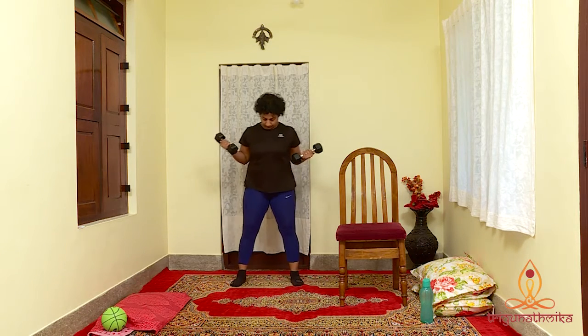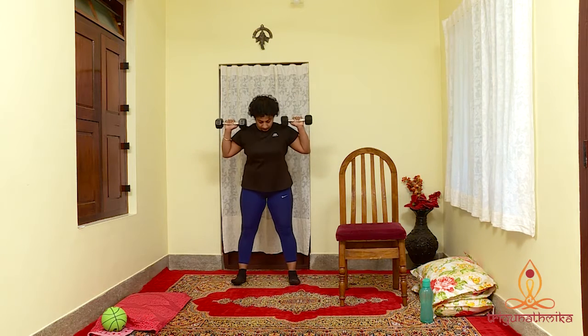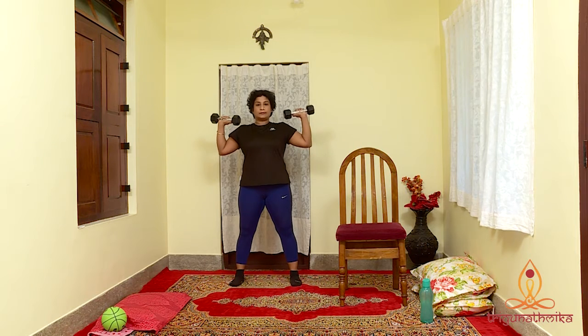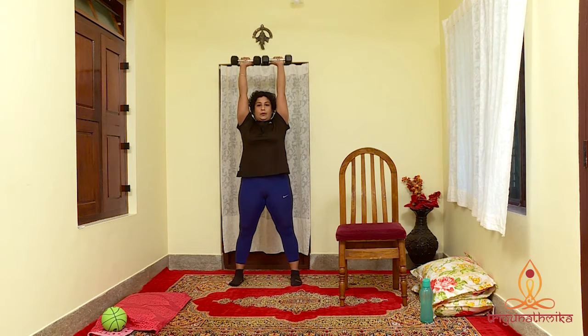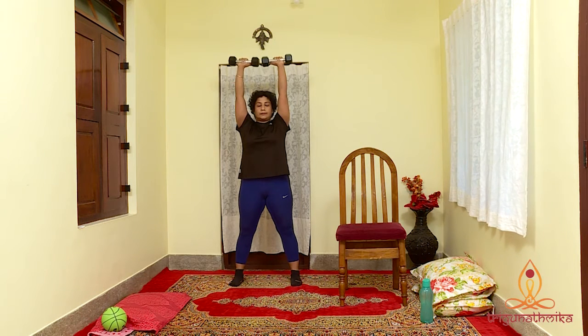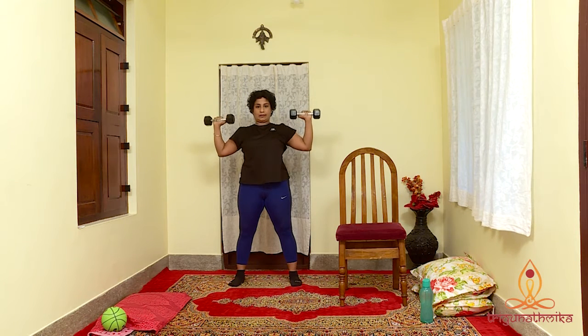Our fourth exercise for today is an overhead press. It strengthens your shoulder, deltoids and triceps. Stand with your feet shoulder width apart. Grab a pair of 2-4 pound dumbbells. Bend your elbows so that the weights are at your shoulder height and slightly to the side. Exhale and press straight up and overhead keeping your elbows straight but not locked. The neck, head and spine should be in a straight line. Inhale and bring the weight back to starting position.